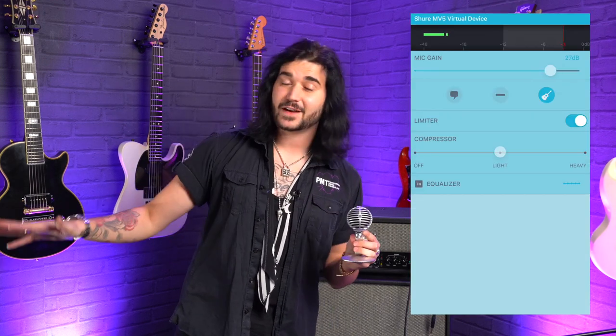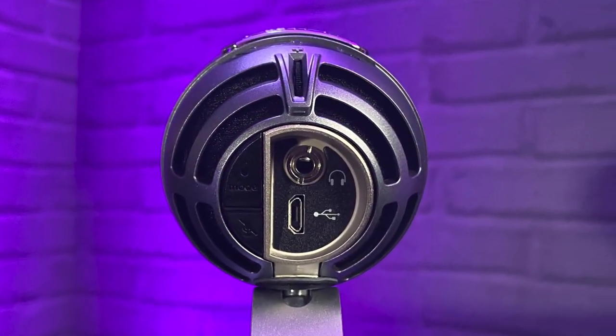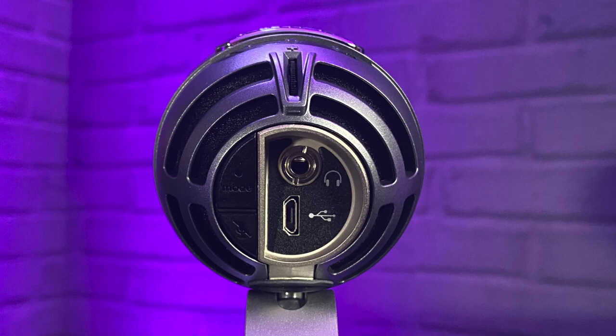It comes with three preset recording modes: vocal, instrument recording, or recording the signal flat as is. You change that on the app through the supplied one-metre lightning cable, or by the little button on the back just above the microphone mute.